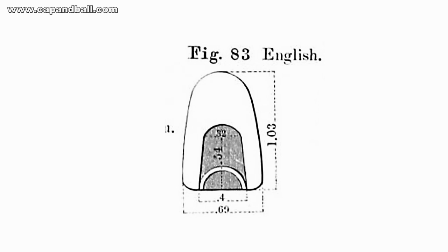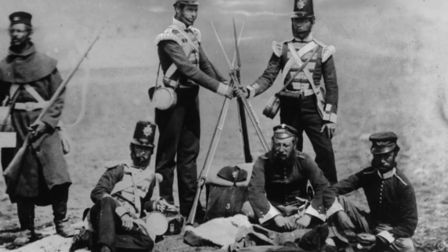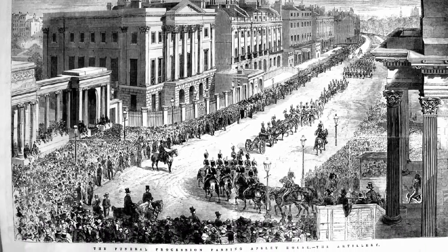The rifle saw service in the Crimea, but it was hard to load if the bore was fouled, so the results were not satisfying. When the Duke of Wellington died in September 1852, the new small-bore rifle was already in the development phase.